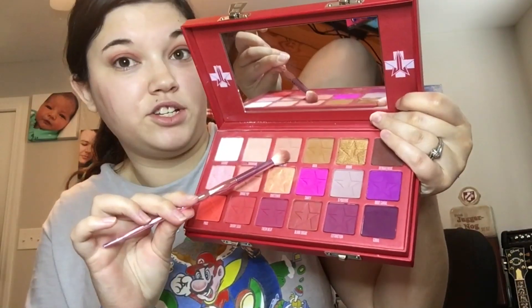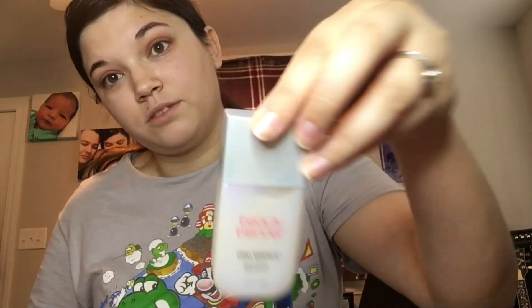I went ahead and did my eyes first, because I don't do my face before I do my eyes. My reasoning is I don't want to mess up my foundation as I'm doing my eyes. I used a simple one-color look with the cake mix from my Jeffree Star Blood Sugar palette with my Jeffree Star brushes, and I also used this as face primer. I'll put links to those reviews in the description.